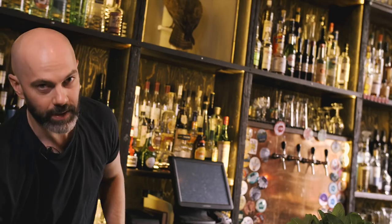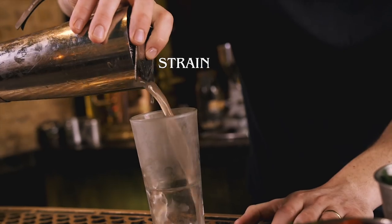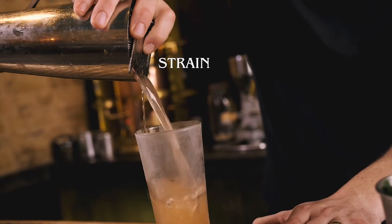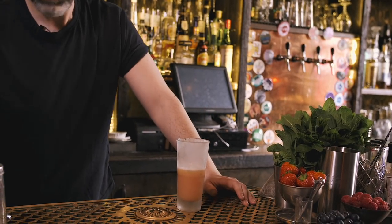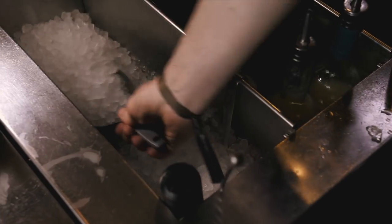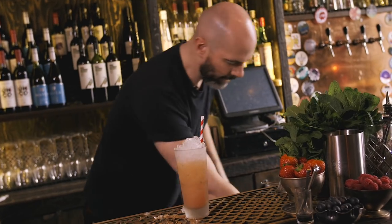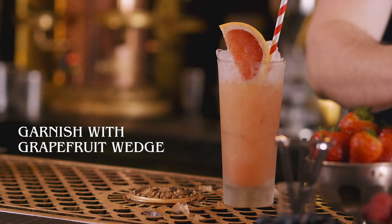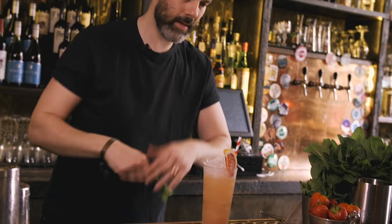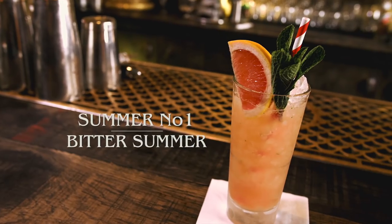This is going to be served over crushed ice, so don't go nuts on the shake because it's going to get that extra dilution in the glass. You can fine strain it if you want to get all the bits of mint out. Chuck that in your highball, add your straw, top with crushed ice, and then garnish with a nice big grapefruit wedge and a mint sprig. And that is a Bitter Summer.